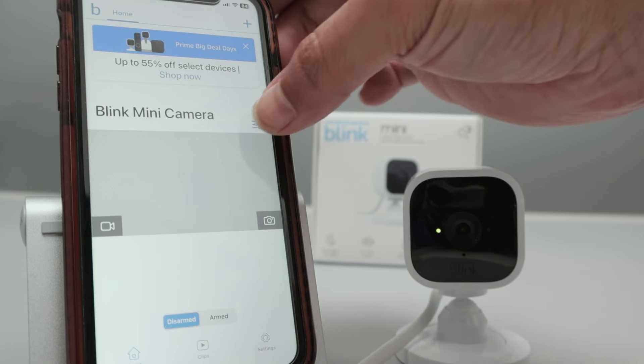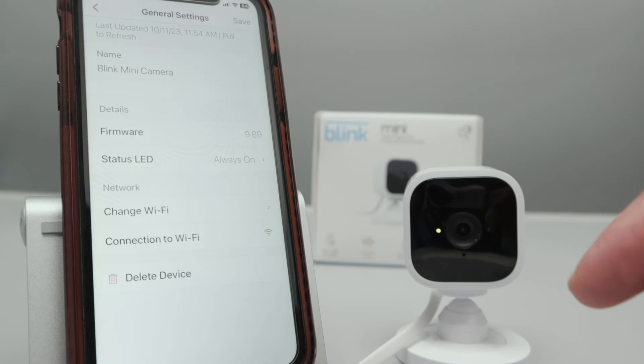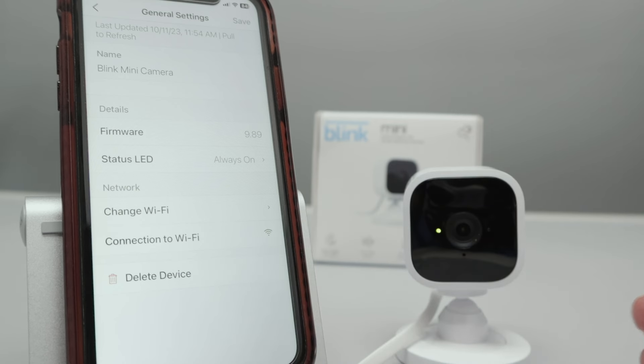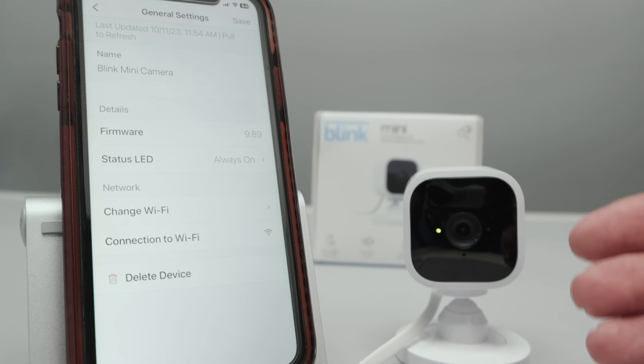If you have access to your camera, you just need to come here to Settings. Here in General Settings, you find the Delete Device option. You just click here, delete the device, and then this LED starts blinking differently so you can add the camera again to the app.